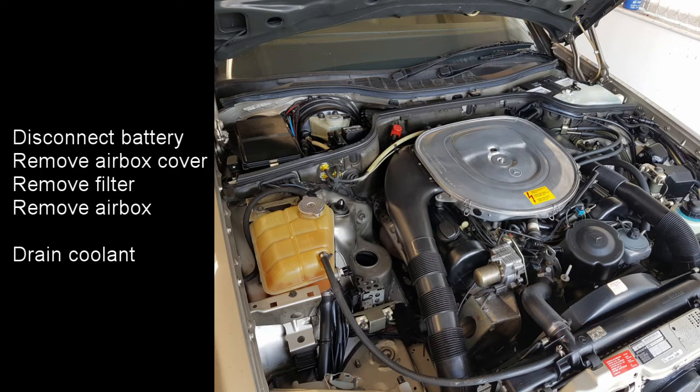The first thing we need to do when working on the car is to disconnect the battery. Then after disconnecting the battery, remove the airbox cover, remove the filter from the airbox, and then remove the airbox. On this car I'm also going to be changing the expansion tank which, as you can see from the photo, is very discoloured, so at this point I also drain the coolant.